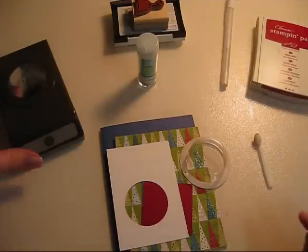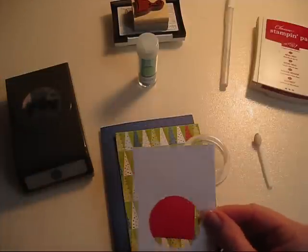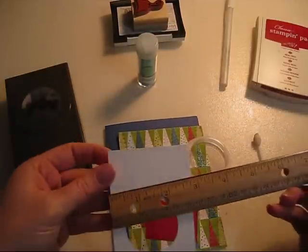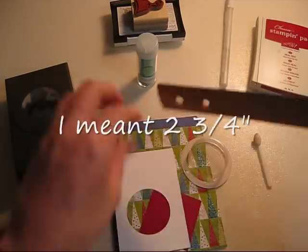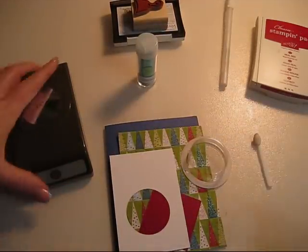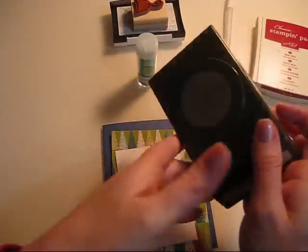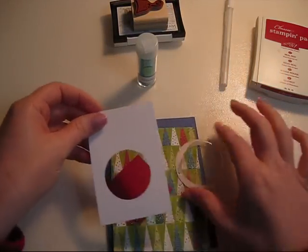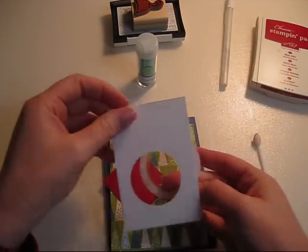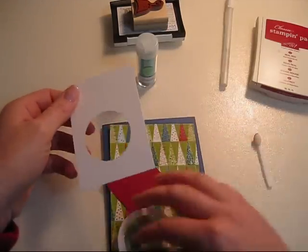I went ahead and cut all the pieces to save some time. I cut out a one and three-fourths by four inch piece of white paper, and then I came in at the middle and cut a one and three-fourths inch punch circle into the middle, and that fits your sweet treat cups right in there like that. I will show you how to do that.